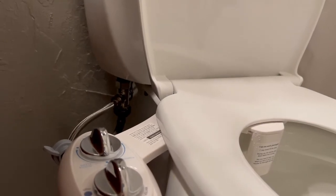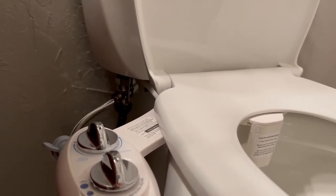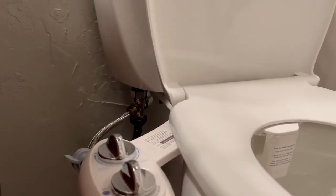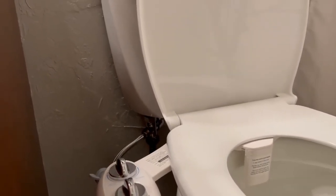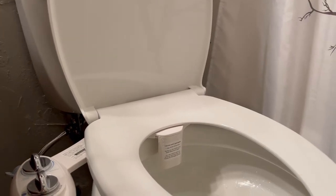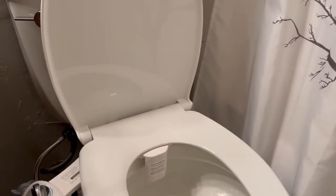Everything's installed and you can see that valve is almost to the 12 o'clock position, which means it's almost completely off. That means I've had to restrict the pressure almost 100%.